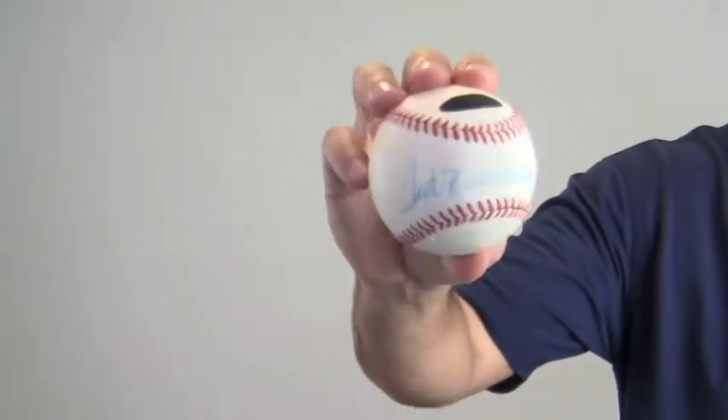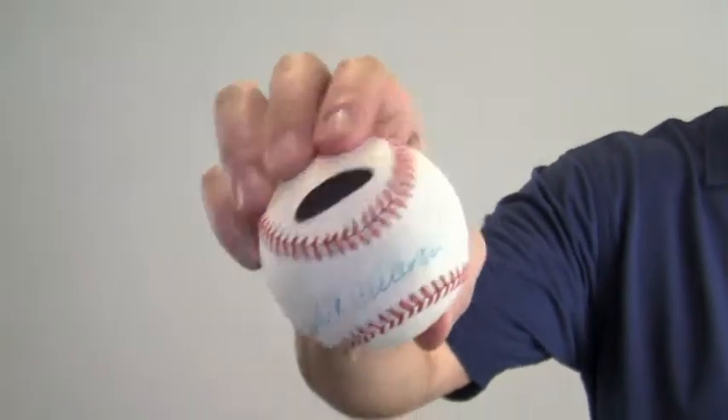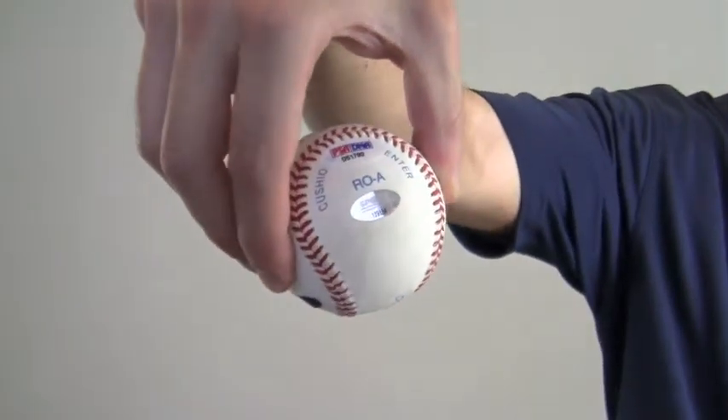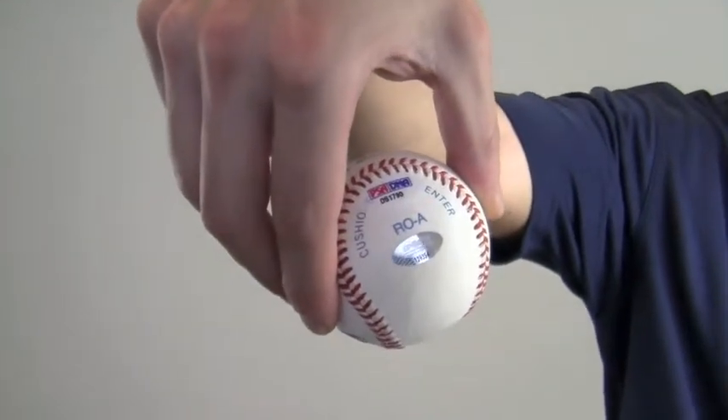Hey sports fans, it's Paul with SportsMemorabilia.com. I have here an autographed baseball signed by legendary Ted Williams right here in the sweet spot. The signature by the 19-time All-Star is PSA DNA certified and also backed by our SportsMemorabilia.com lifetime authenticity guarantee.